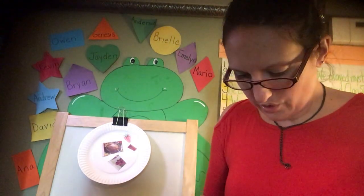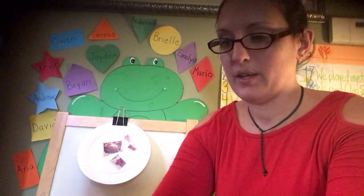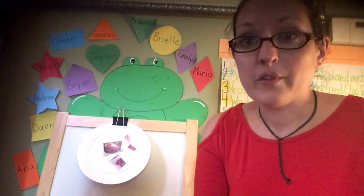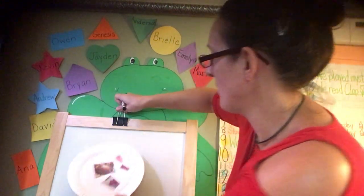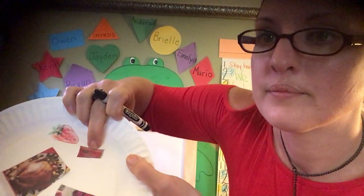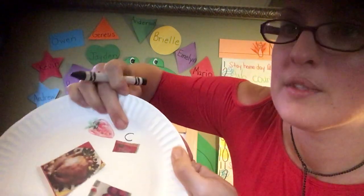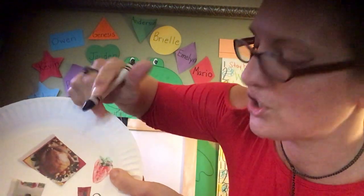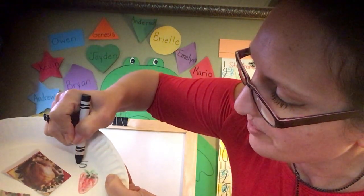You guys look through your papers that I gave you and see what's healthy and what's not healthy, and try to make a healthy plate of food. If you want to go even further, think about what letters do these things start with. What does carrot start with? C, C, C — C is for carrot. How about strawberry? S — strawberry starts with S.